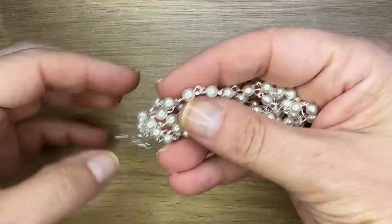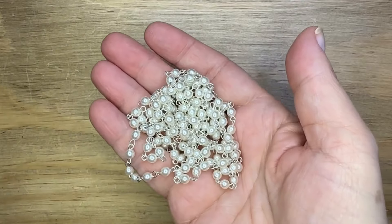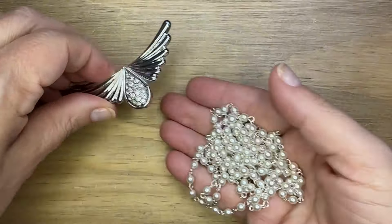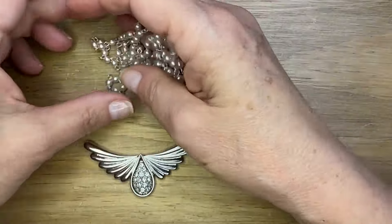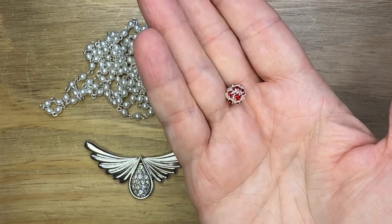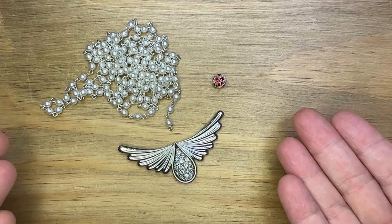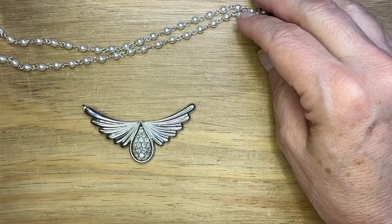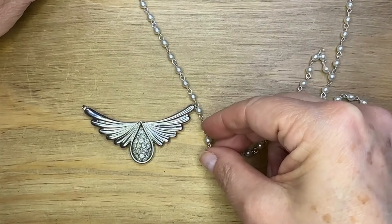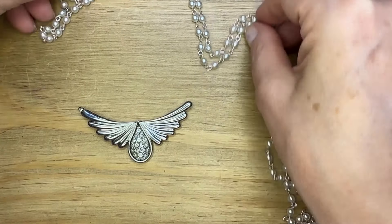I'm going to match that beautiful pendant clasp with this incredible Bead Links white glass pearl and silver plated chain. This is a four millimeter chain, and I'm going to double it up on each side of my pendant. I'm also going to throw in a little accent — that rhinestone bead. I love the look of pearls and rhinestones together. Those two things make things super fancy, but also not fancy in kind of a strange way.